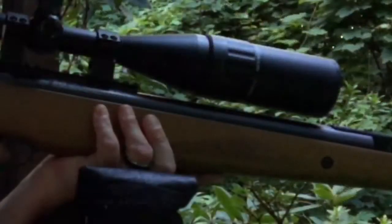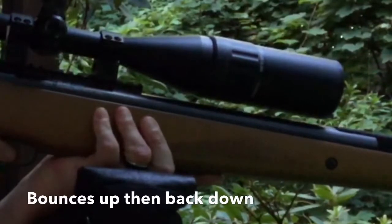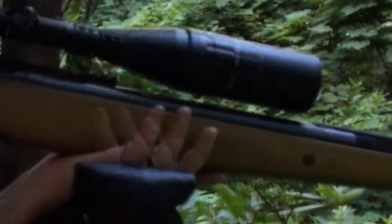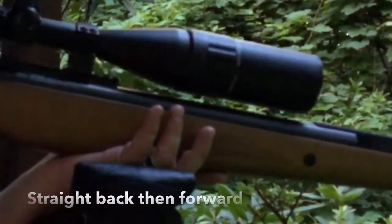And a little bit of a close-up — watch the scope. See it bounce. And then back and forward — and that's what it's supposed to do.